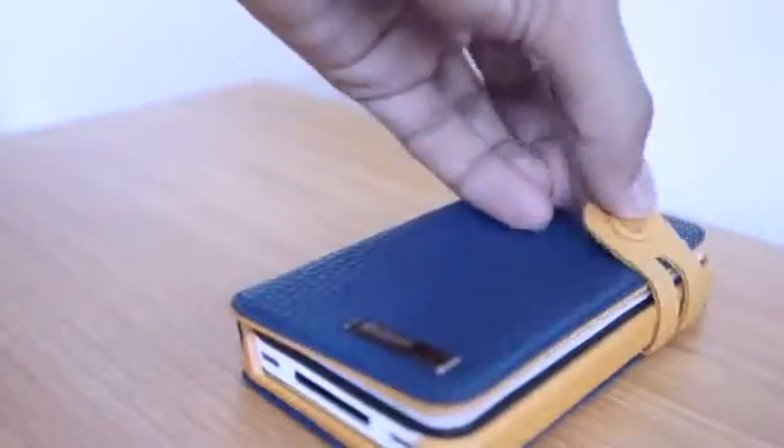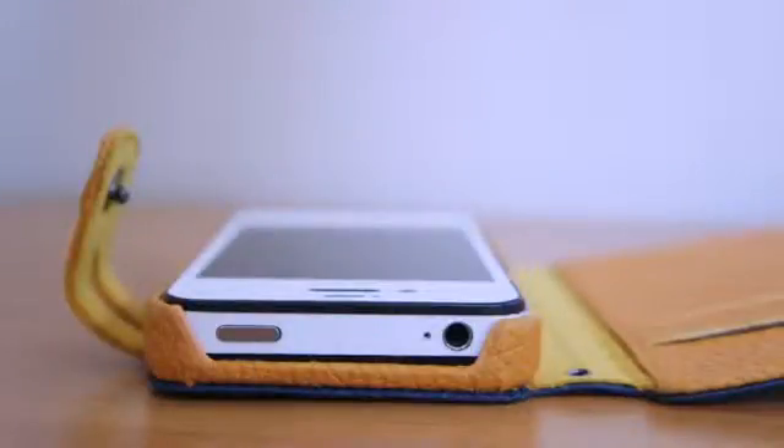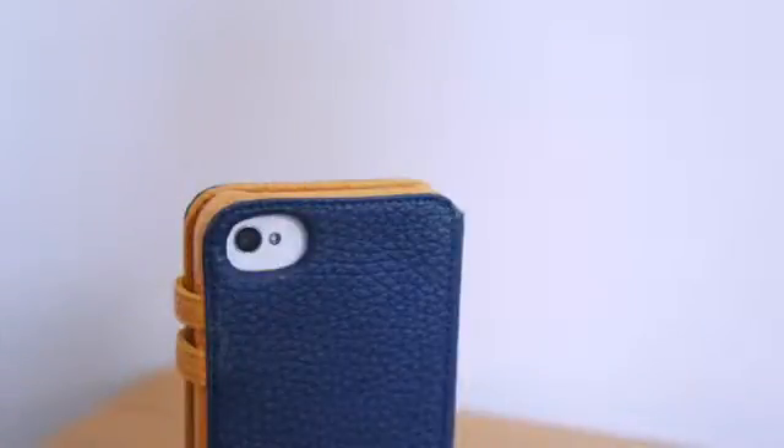As you can see, we've got a flap over at the front so we can actually clip it on and secure our screen. We get cut outs for your dock, speaker, volume rockers, also your 3.5mm headphone jack and your sleep and wake button. And also your camera and flash — and there's no flash issue with this case.